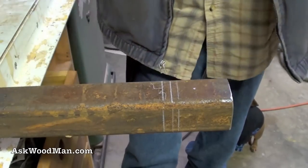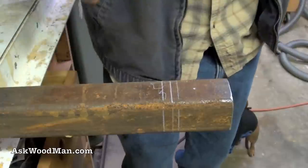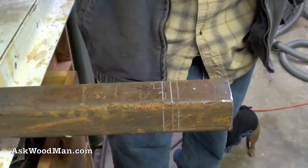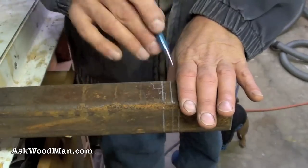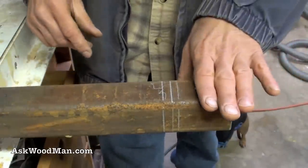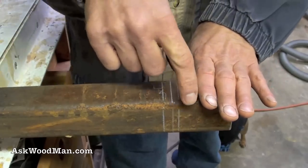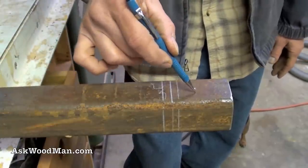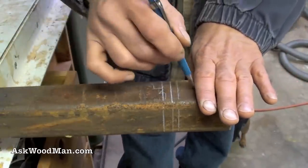I do this all the time where I have to wrap a piece for marking out tenons or whatever. If you do it this way — where you put your pencil on your line and then bring your square up to it to make your transfer — it'll be perfect every time if your stock is square. This is so much better than bringing your ruler up to the line and marking it, because you're not going to keep that same relative distance. You put your marking tool on your line and then bring your ruler up to it, not the other way around.